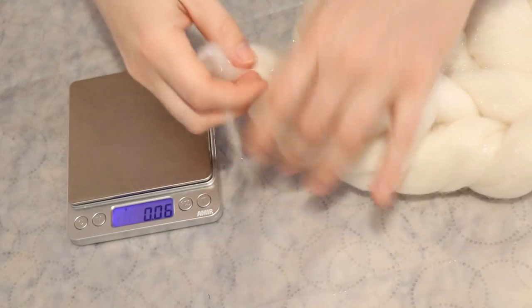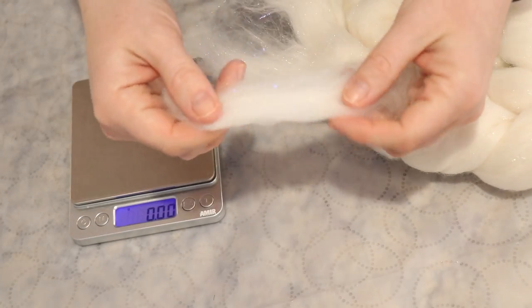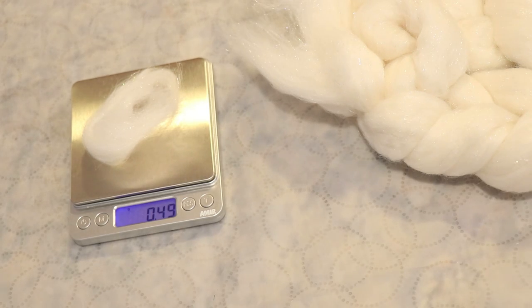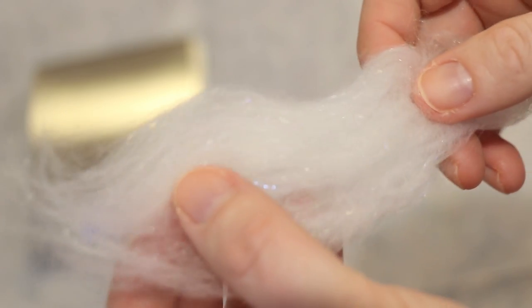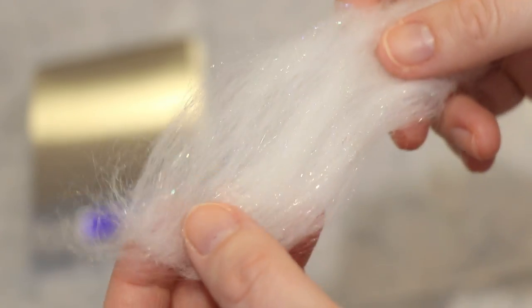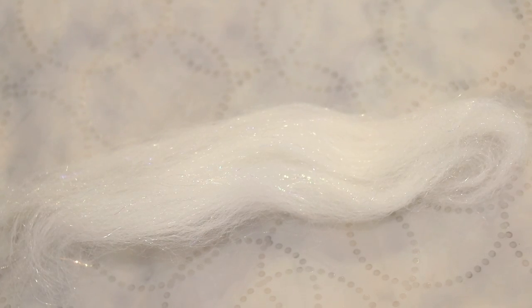So we are going to take a little bit of this fiber. I can see that I do have sparkle in this section. Let's see how much it weighs — we've got about half a gram. I think that's plenty for a little bit of a test and is small enough that it isn't going to really affect the fiber overall. This is so pretty, and I would say it's more shimmery than sparkly, if that makes sense. You can see those fibers in here that have that shine and sheen to them. So we'll see if any of that is still present once we dye it.